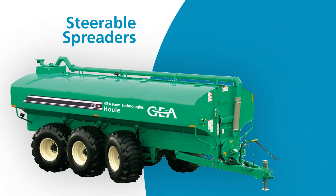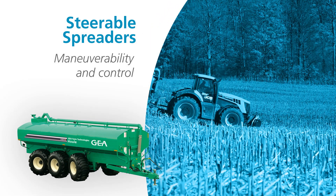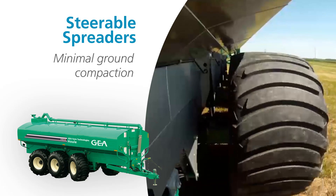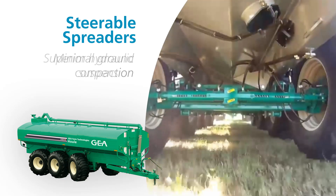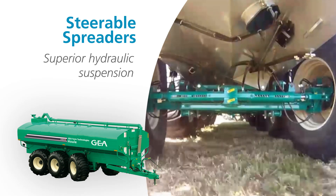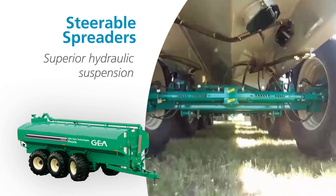Gia's series of steerable spreaders offers excellent maneuverability and control on all types of terrain. Our patented power steering system matches the turning angle of the tractor. This increased agility results in less ground compaction when turning. Superior hydraulic suspension quality gives you a smooth ride over rough terrain. Rigid transaxles and suspension cylinders mounted close to the wheels reduce the rebound effect commonly experienced on tough roads.